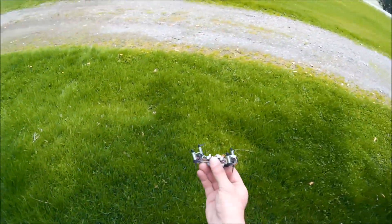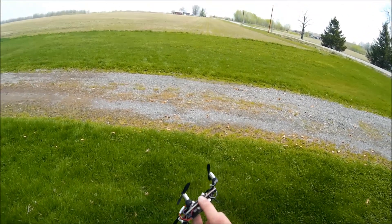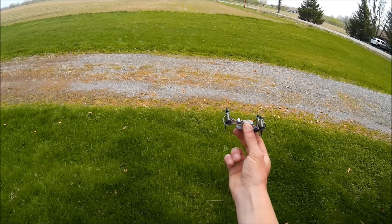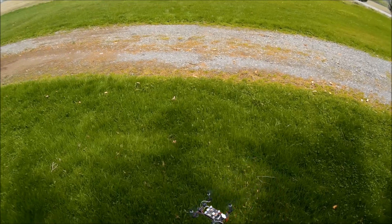I've got the motors pitched forward a little bit on the variable frame here. I'm missing one of the landing legs, but it should still fly fine. I haven't really measured the angle, but I'm guessing it's probably about 10 degrees. See how it flies that way and go from there.